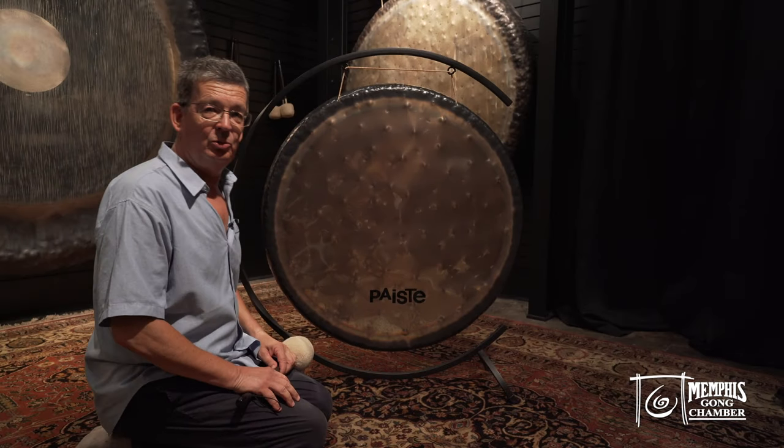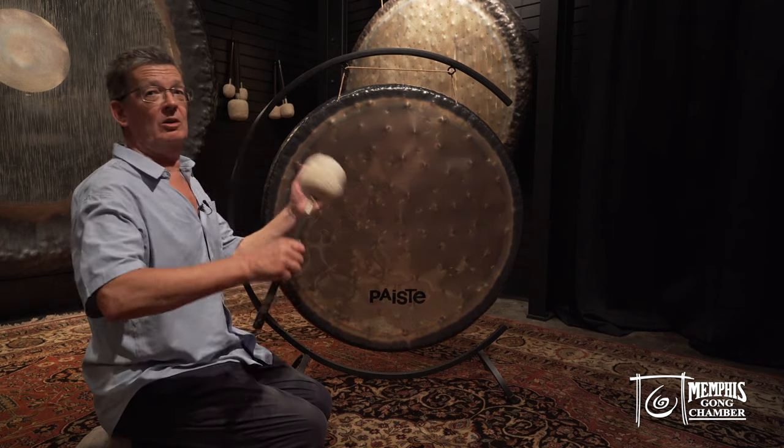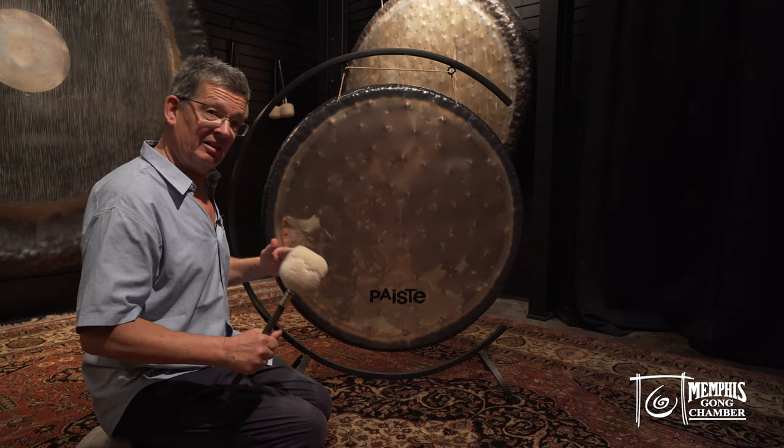Hello, it's Jens Zügar from Hamburg, Germany, and I'm here in Memphis Gong Chamber, the Gongsters Paradise. It still is and it will always be.